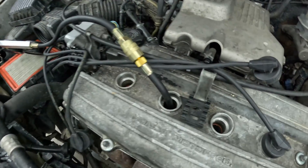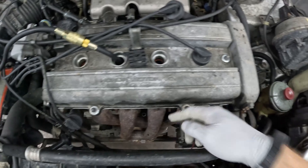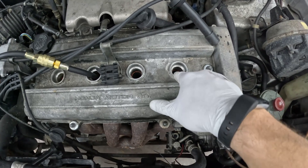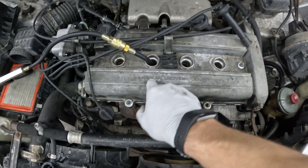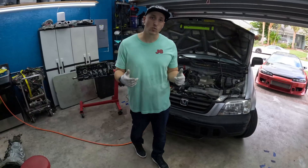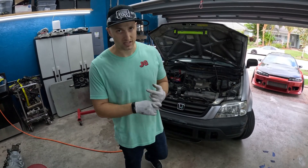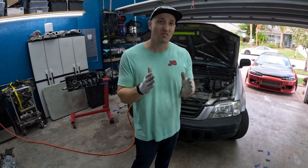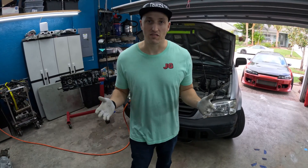Wes is going to block the exhaust pipe and we can hear the air pushing back through and out of the other cylinder since that one's on the exhaust stroke. The easiest way out is back through the system since he's blocking it. This confirms we have a bad exhaust valve on this cylinder. All of our compression is escaping through our exhaust.